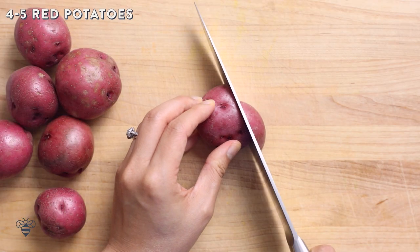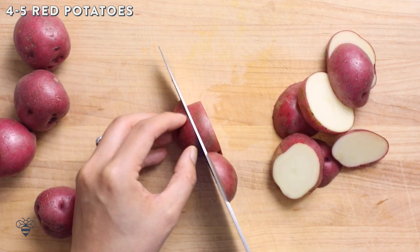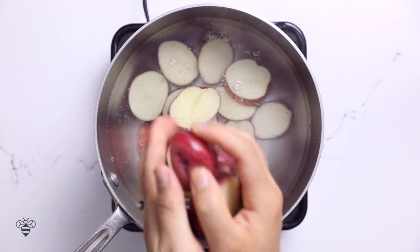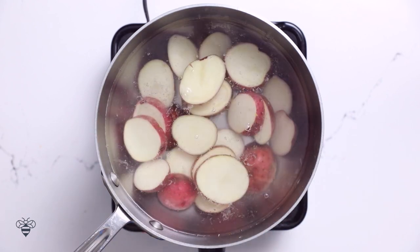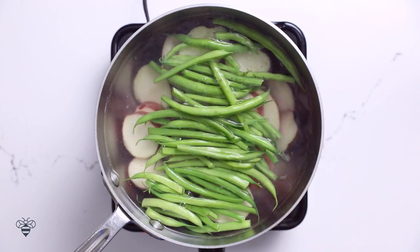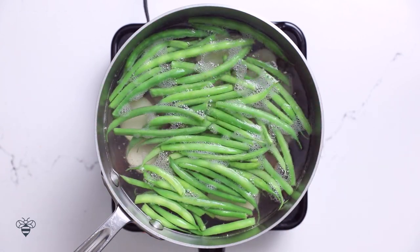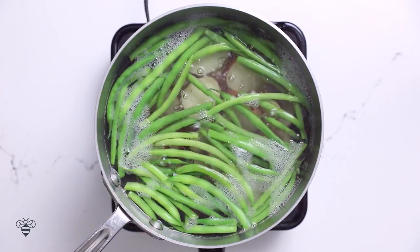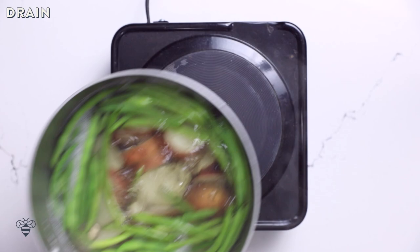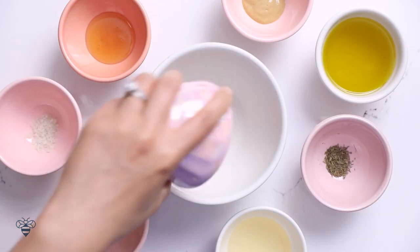Alright, for our last recipe, we're gonna head back to Europe and make a French-inspired niçoise potato salad. I'll start by prepping my potatoes. I'm using some small red potatoes that I'll just cut in thirds. In a pot of boiling water, I'll add my potatoes and some haricots verts, which are like French green beans, about a cup, and I'll boil them together for eight to ten minutes until the potatoes are fork tender. Then I'll take them off heat and drain them. While they're cooling, let's work on our dressing.